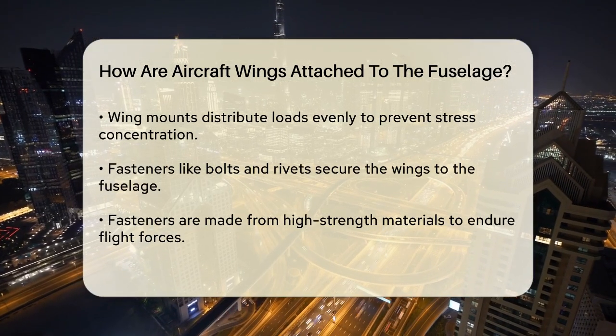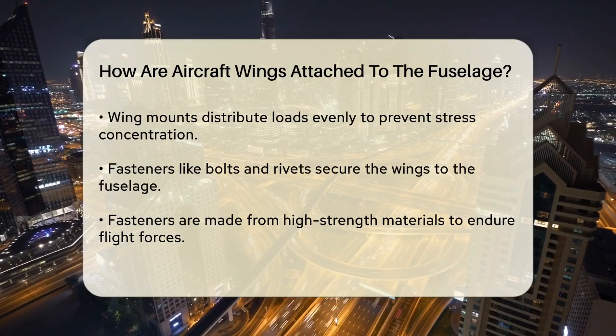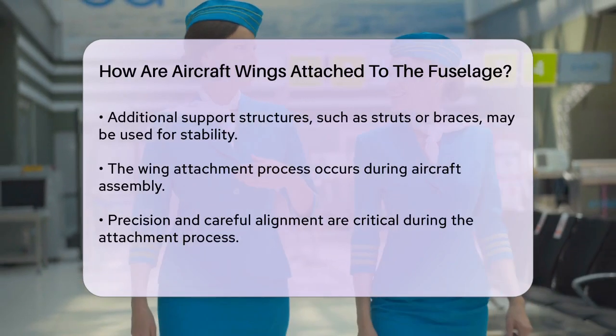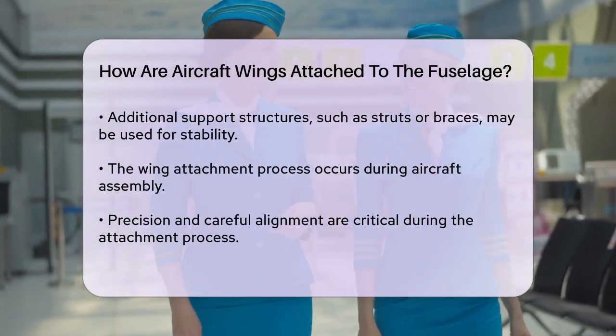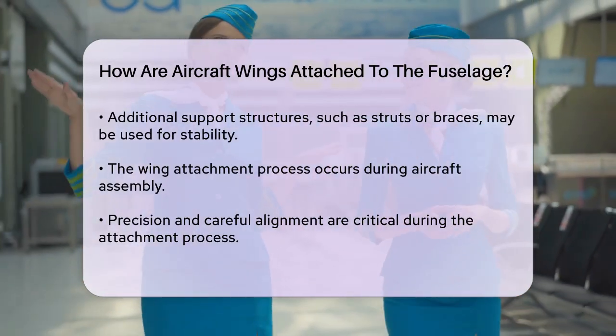Fasteners, such as bolts and rivets, play a crucial role in securing the wings to the fuselage. These fasteners are made from high-strength materials to withstand the forces encountered during flight. In some aircraft designs, additional support structures, like struts or braces, may also be used to provide extra stability.